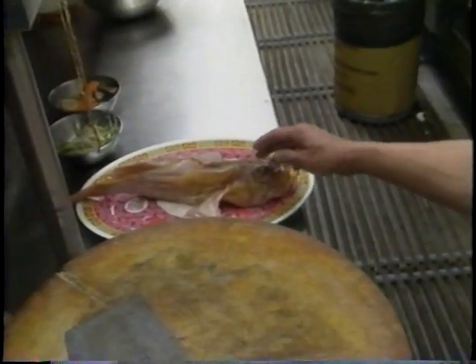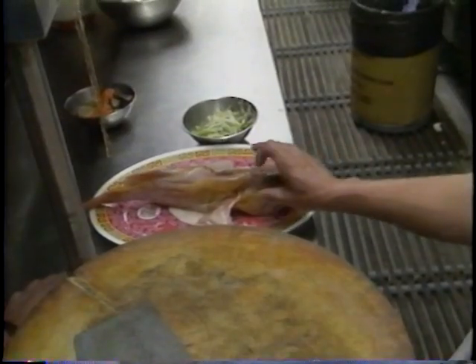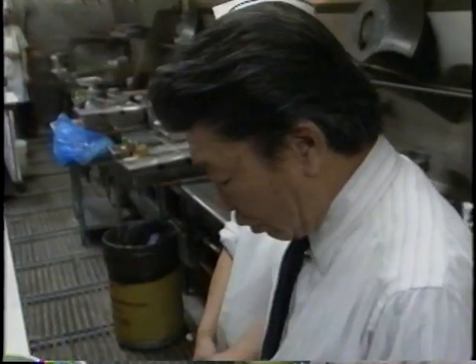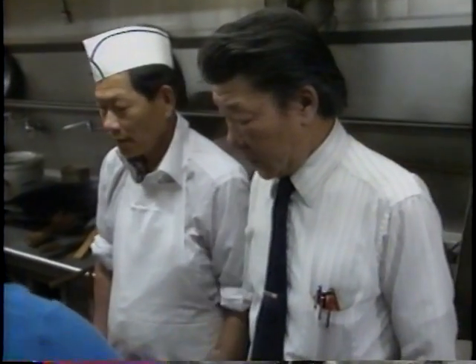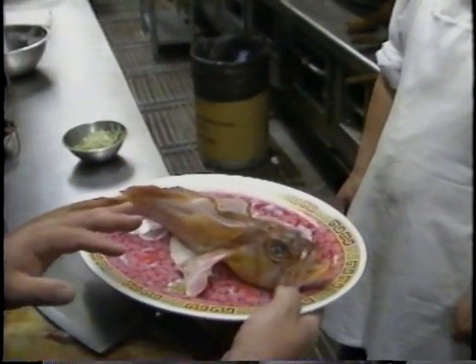A lot of times when people don't know what to look for when they go to buy fish, the first thing is you look at the eyeball. If the eyeball is cloudy, and you look at the fish itself and there's no slime, then that fish is not fresh. So now we've got our fresh fish ready — it's been cleaned and everything.